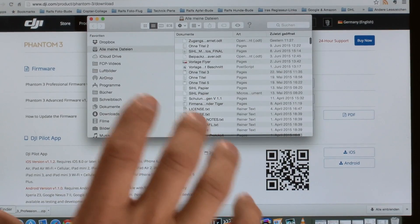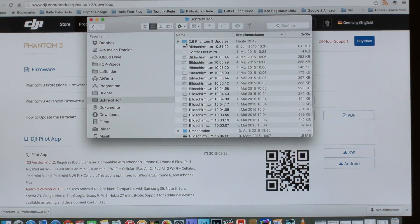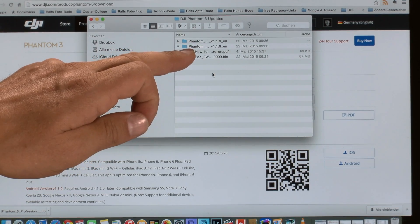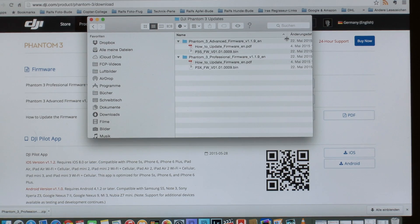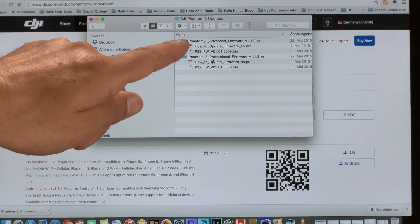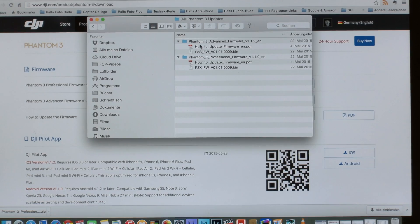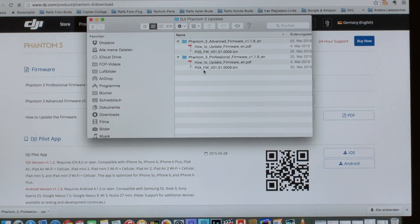I use an extra folder where I save all firmwares so I have every version. You can see we have the firmware update for the Advanced and for the Professional — for example, Phantom firmware version 1.9. When you unzip the downloaded file, you'll find a file for the Advanced and one for the Professional. There's also the how-to PDF and then the firmware bin file. You can see the difference: P3S and P3X are the two different firmwares — one for the Professional and one for the Advanced.